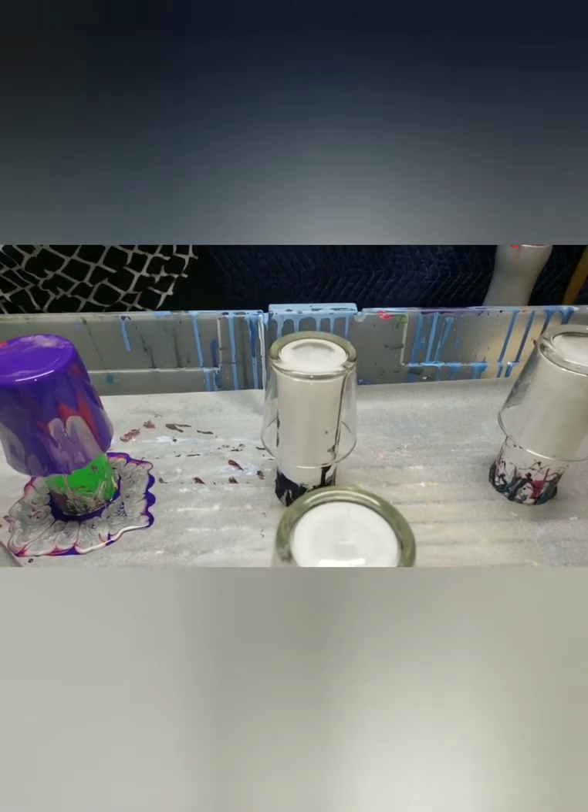You can see the blue coming in - look at it on this side, that really looks neat. Wow, great job! Now it's Cynthia's turn. She's going to do her three votives, going with some blues and a little bit of white.